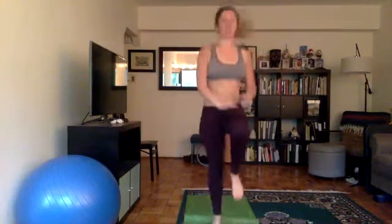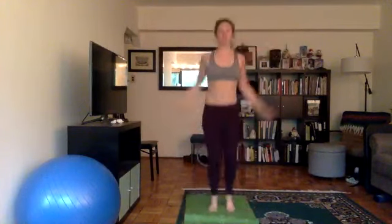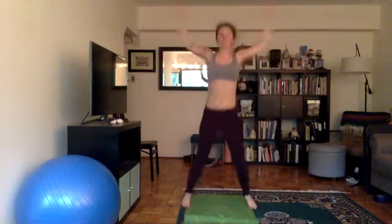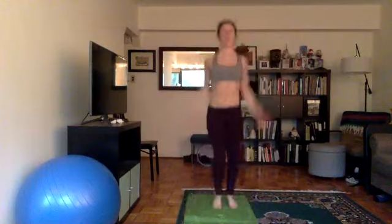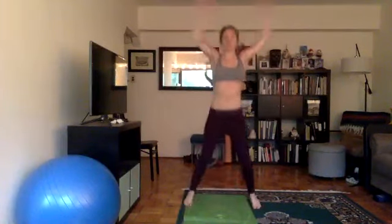From here we're going to go into jumping jacks. And again, if any of this doesn't feel right or you know you have an injury where this isn't working, please don't do it. You can do a good range of motion with the arms and legs.